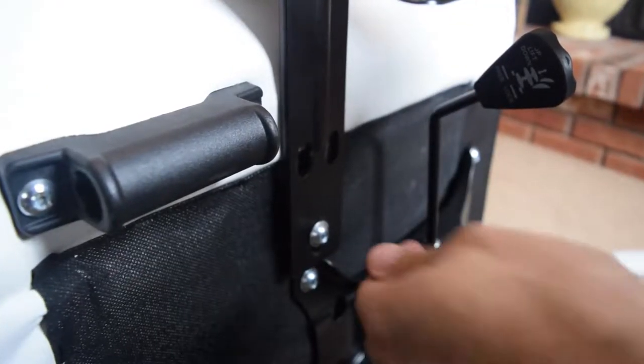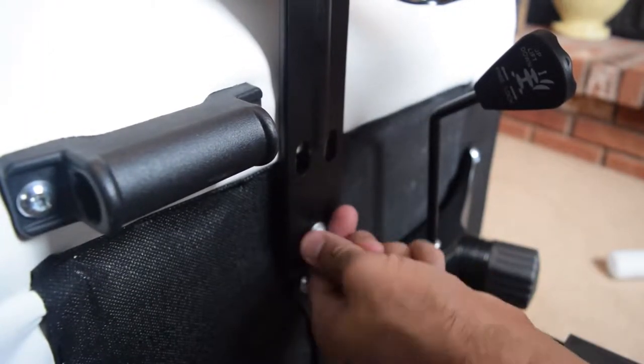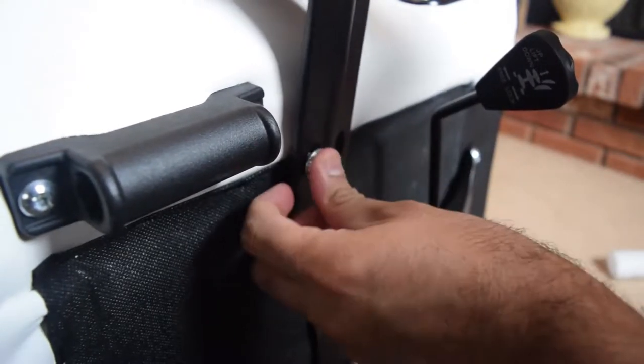The next step is just to install the armrest. It's the same process — you've got these bolts here, take them out and put it in. Do not use a power drill. Some people have, and this is how you ruin and strip out some of the bolts. Don't use a power drill — just take your time.